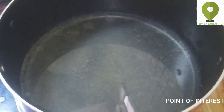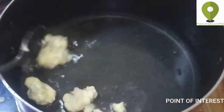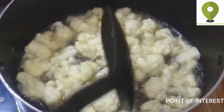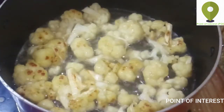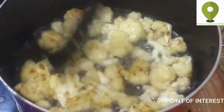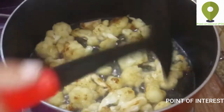Let's put the cauliflower into pieces and mix it with a small spoon. Mix it up until it turns a light brown color.